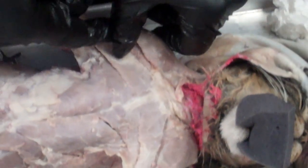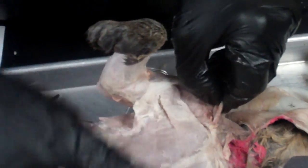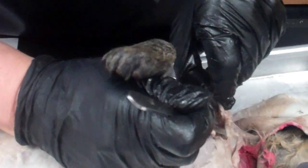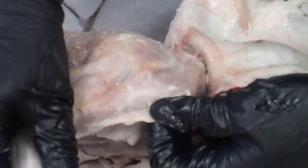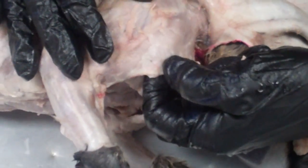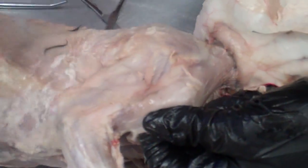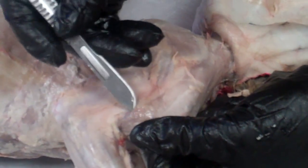That's going to turn into the clavotrapezius as it goes up the neck, and there's a little white line right there that's going to separate these two muscles. In the back, we're going to work with the deltoid muscles first — here I'm lifting up the clavodeltoid and looking for its natural separation.